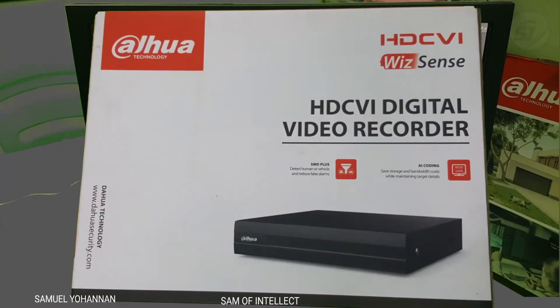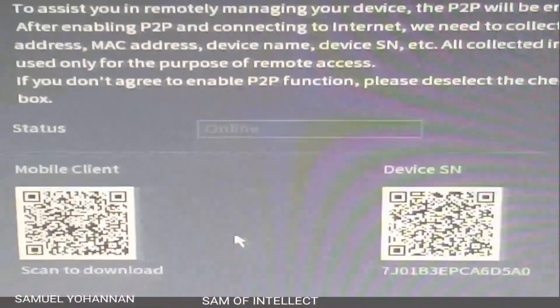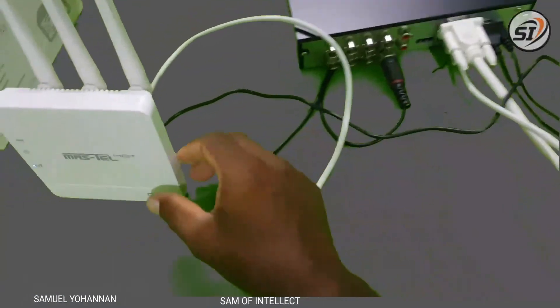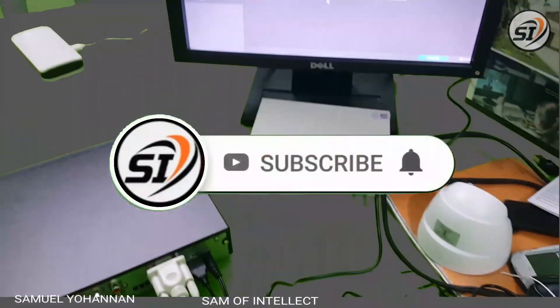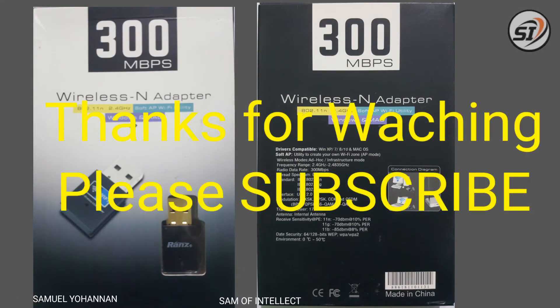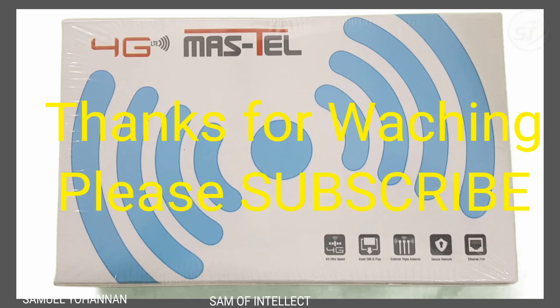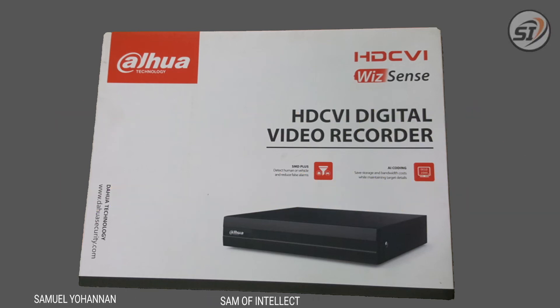If you have any other video, you can use it on the DVR channel. Please subscribe and like, and enable the bell button so you will get video notifications. Thank you.